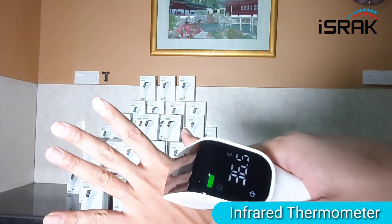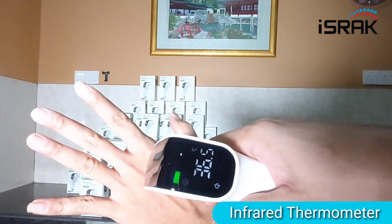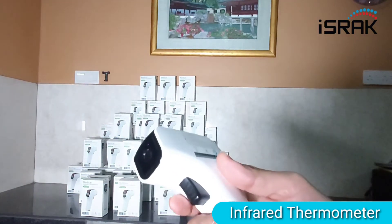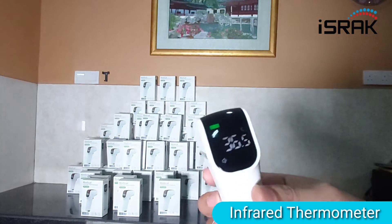I'll try it again. Yes, that is 36.5. So there you go — the thermometer.